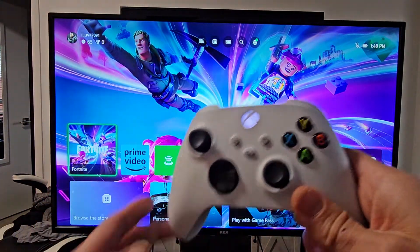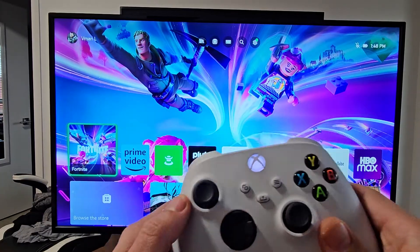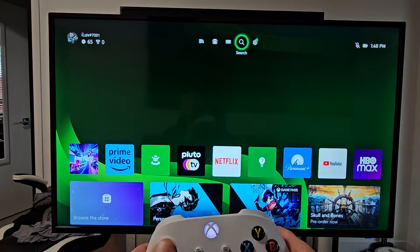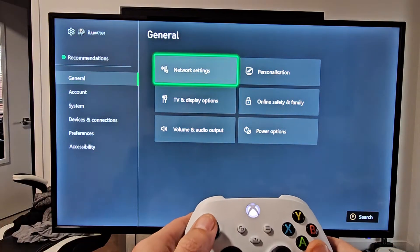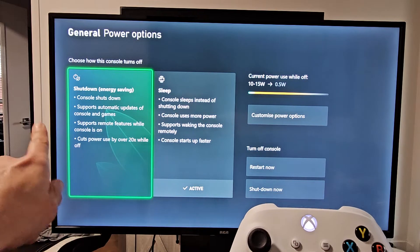Very simple. I had a mistake — there was one thing I didn't check, so it wasn't working until I did this one thing. First, go to your settings, then go to general, move over to the right, and we want to go to power options right there.